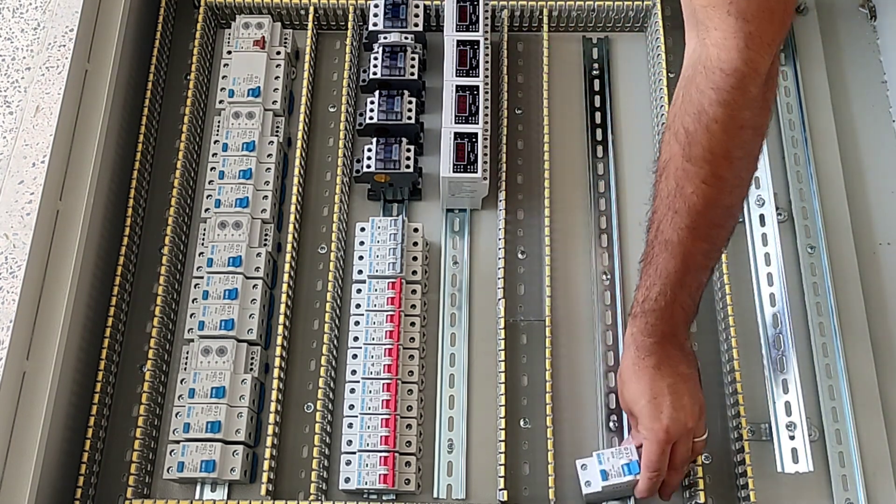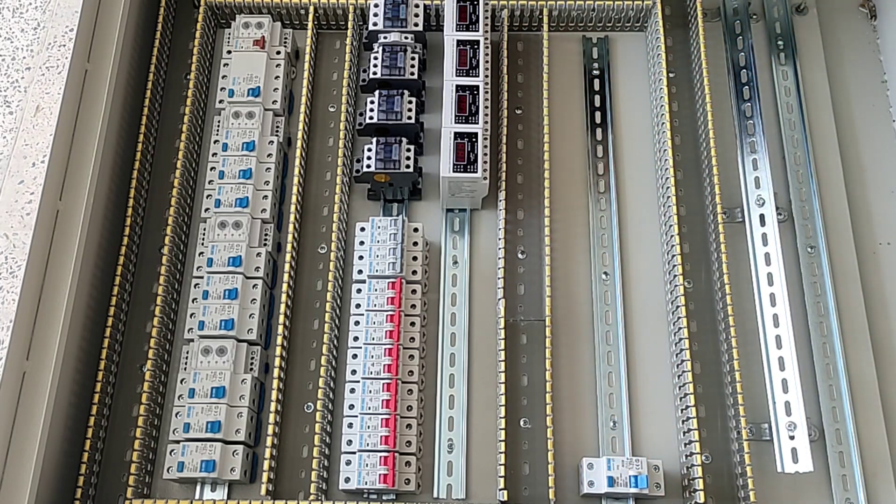In this part, we install an RCCB switch together with several miniature switches, separately.